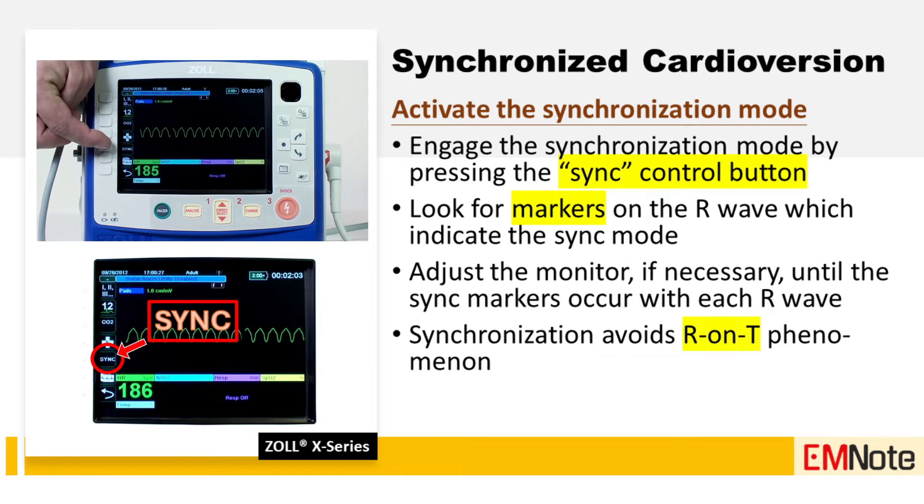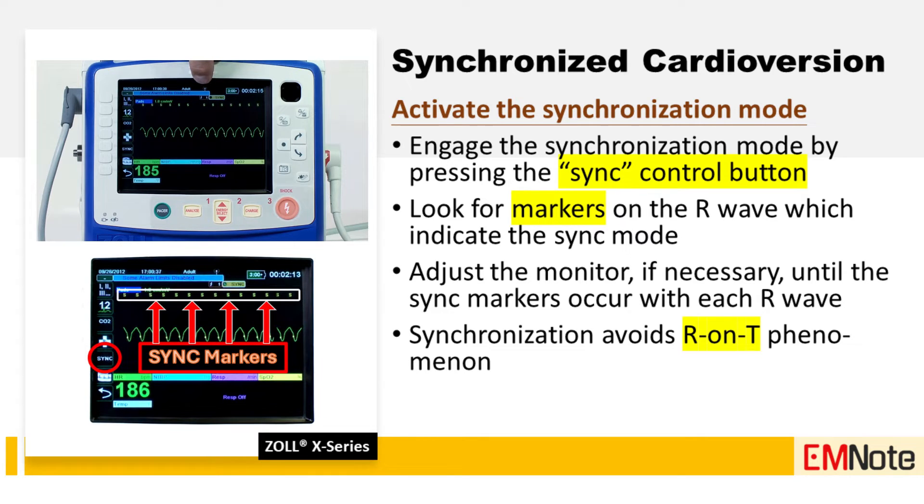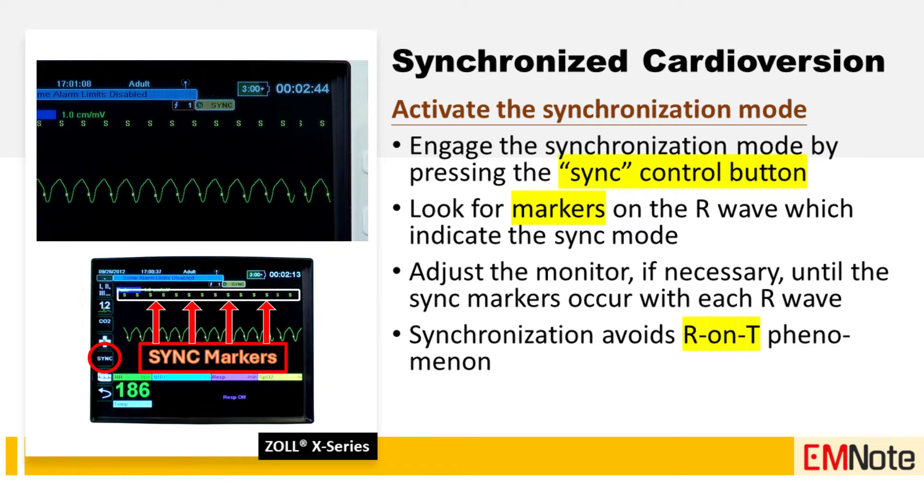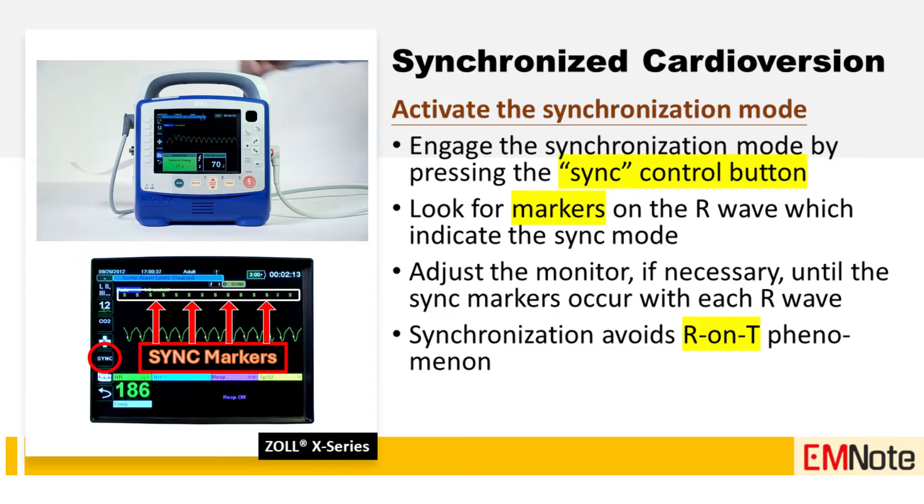Step three: activate the synchronization mode. Engage the synchronization mode by pressing the sync control button. Look for markers on the R wave which indicate the sync mode is active. Adjust the monitor if necessary until the sync markers occur with each R wave. Synchronization allows the shock to be delivered safely away from the T-wave, avoiding the R-on-T phenomenon.